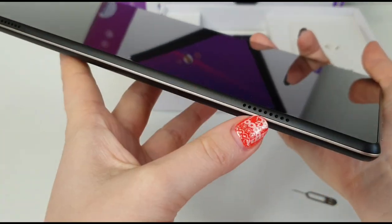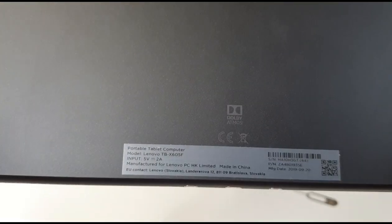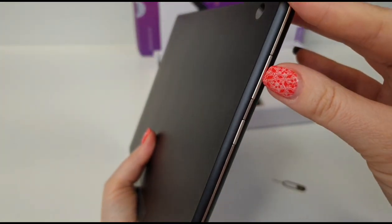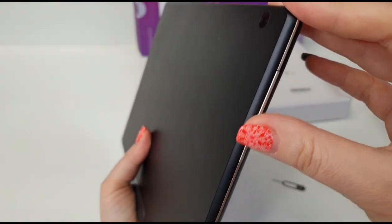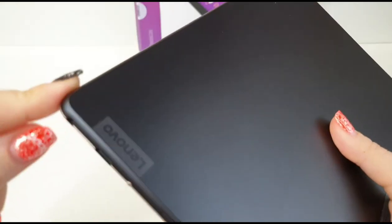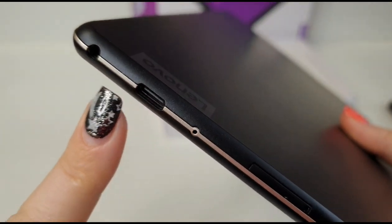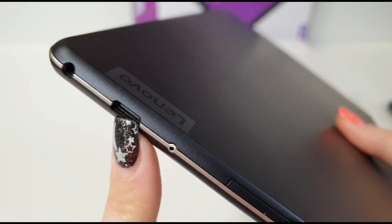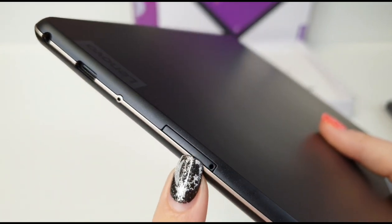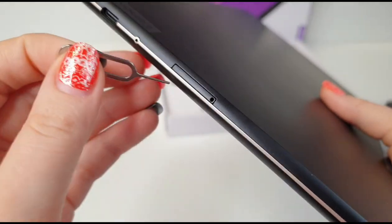On the front we have the front camera, and on top we have the two speakers. On the back we have the rear camera, which is five megapixels. We have the volume button and the power button. On the left we have the headset connector, the Type-C USB 2.0 connector, the microphone, and here is the card tray.